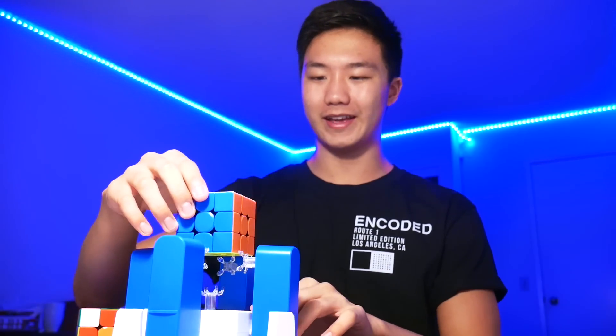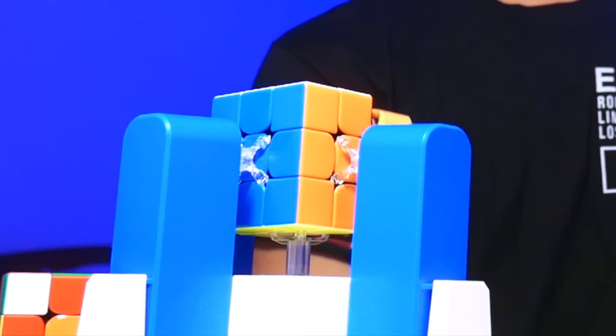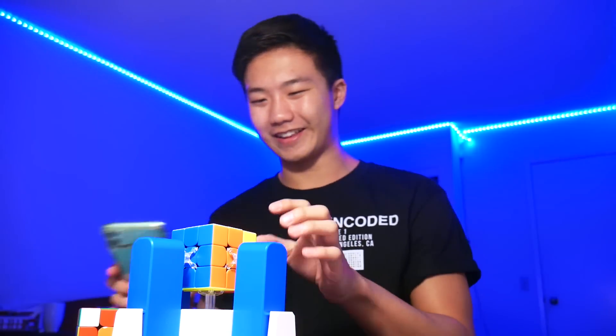Alright, next — what happens if we just put a normal cube? So let's just try putting a GAN Arrow M inside there, clicking it in place, and see if it could turn it. Yeah, so it couldn't exactly clip on, so it kind of locked up there.